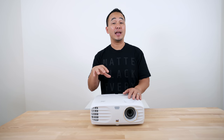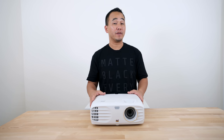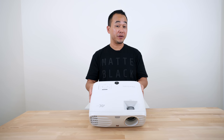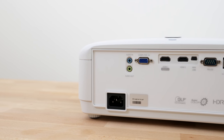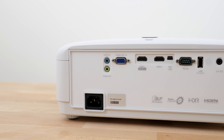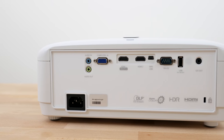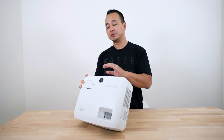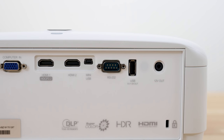This is a DLP projector and you can get up to 1500 hours of lamp life. While this doesn't have Wi-Fi built in, it does have a pretty good amount of connectivity on the back. You have audio in and audio out, computer in, two HDMI ports — one supporting HDCP 2.2 and one HDMI 2.0 supporting HDCP 1.4. You also have a mini USB port, an RS-232 port, a USB 5V 1.5A output, a 12 volt out, and a Kensington lock.